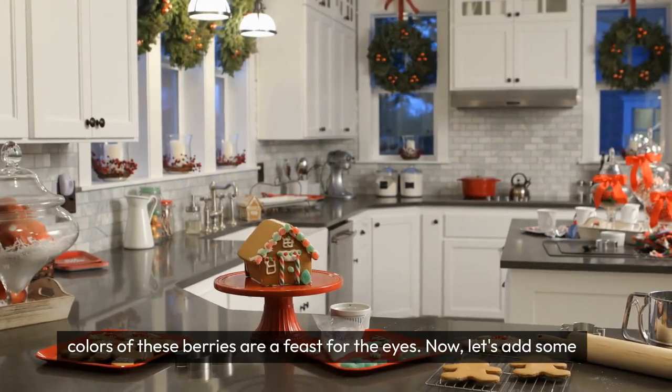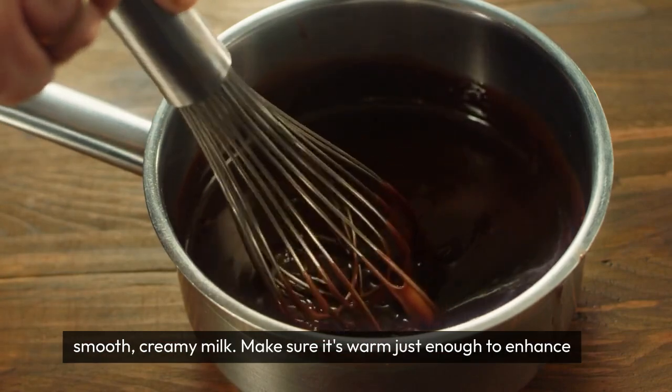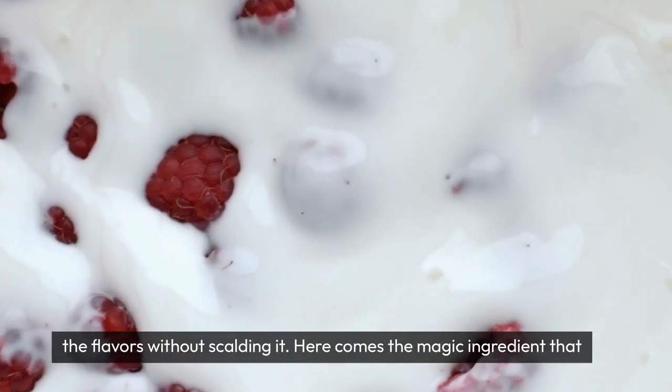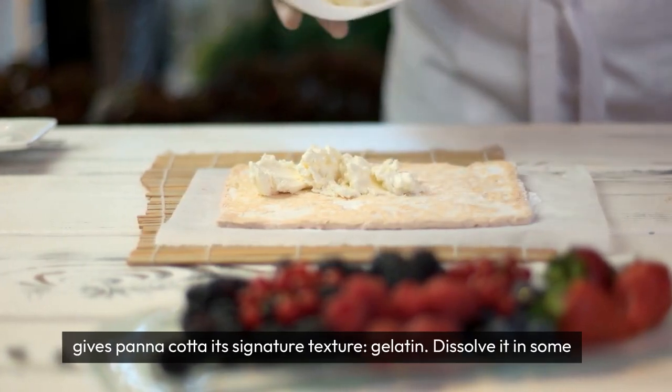Now let's add some warmth to this dessert. In a separate mixing bowl, we'll pour in some smooth, creamy milk. Make sure it's warm just enough to enhance the flavors without scalding it. Here comes the magic ingredient that gives panna cotta its signature texture: gelatin.